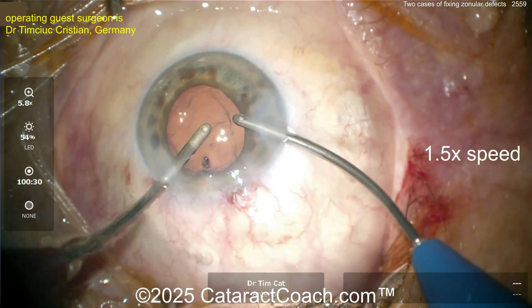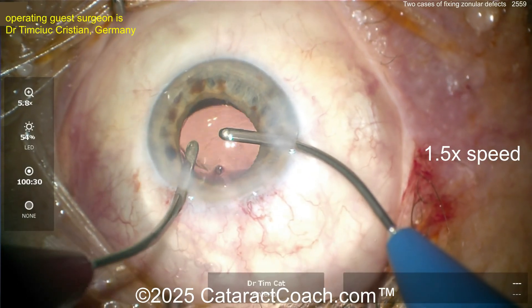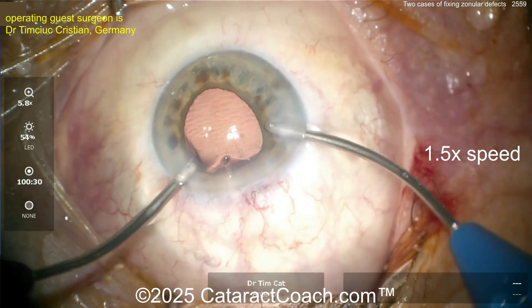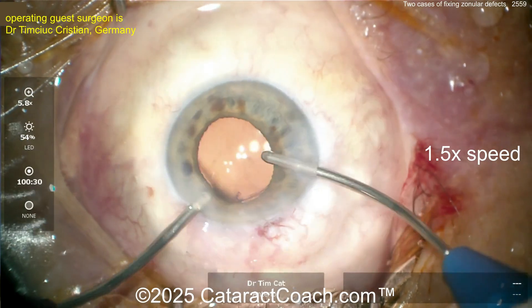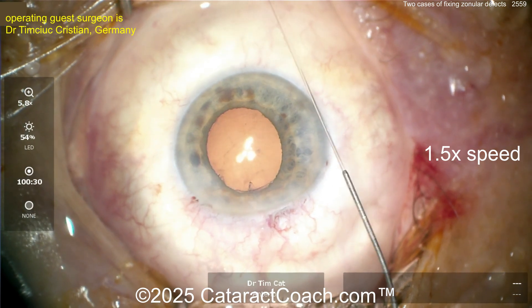Now going inside the eye — be very cautious. Take out the viscoelastic; I wouldn't touch the lens at all or do any further manipulation. If you need to, a little bit is okay, but be very cautious. Better to just call it good and be done with the case. Going in nice and easy, taking out the viscoelastic, and we're done with this case.